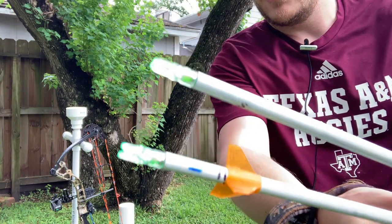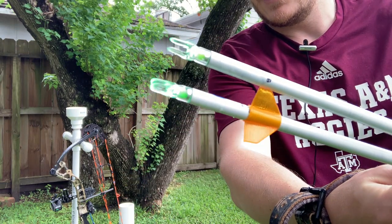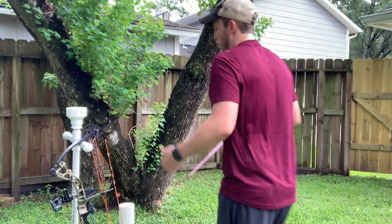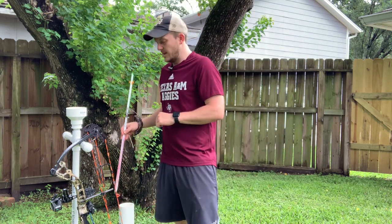You probably couldn't tell in the video, but both shots the lights actually turned on, and so they worked pretty well. I'll take a few more shots at different angles so that you can see how they work.